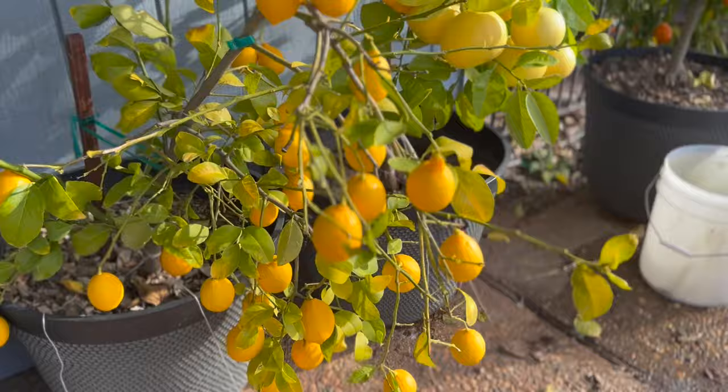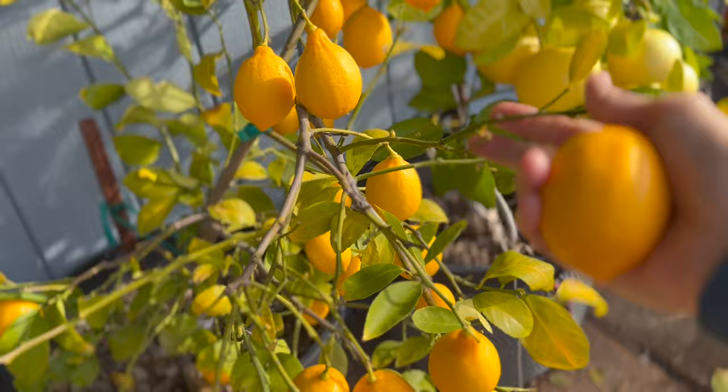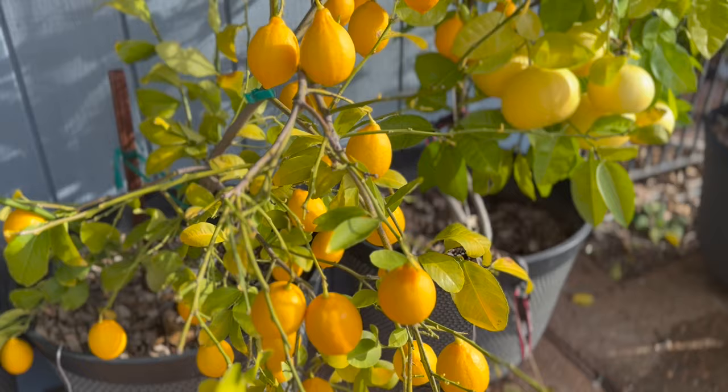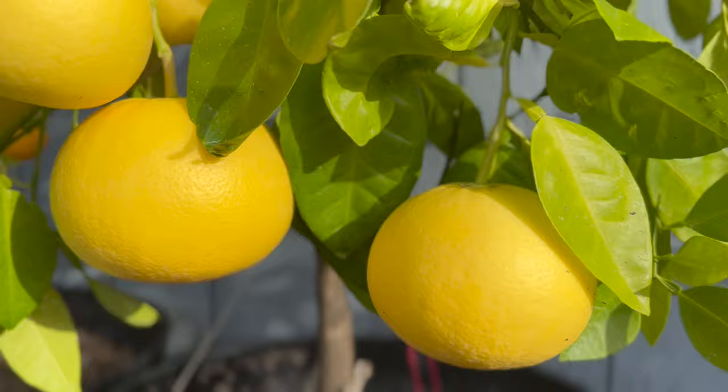Look at all of these Meyer lemons — this tree is literally about to fall over, it's so heavy with fruit. I had it out by our driveway and the deer ate all the foliage off around the fruit, though they mostly left the fruit alone. Those leaves will fill back in come spring.